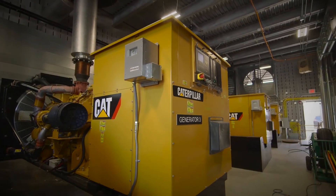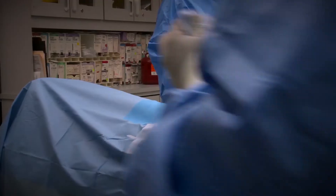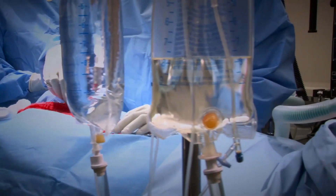Onboard paralleling of the generators has been awesome, no issues. It's a pretty critical piece when you're running a hospital with patients in critical care and surgeries going on — you can sleep at night, no worries. I'm about as confident as I can be that these generators are going to do the job when they're called upon.